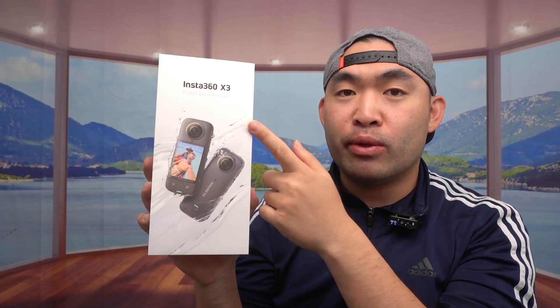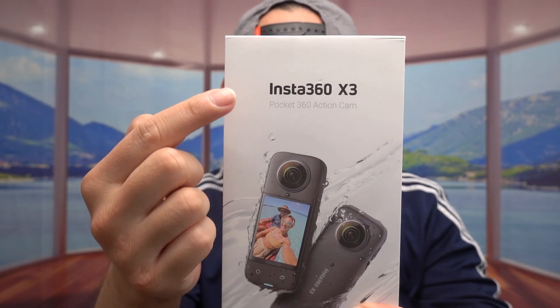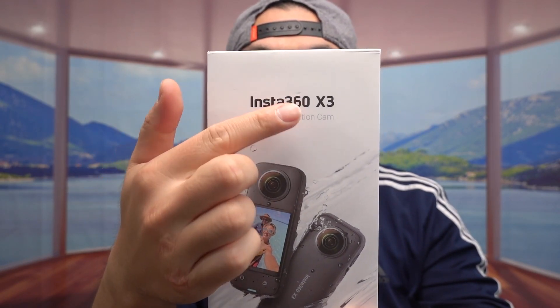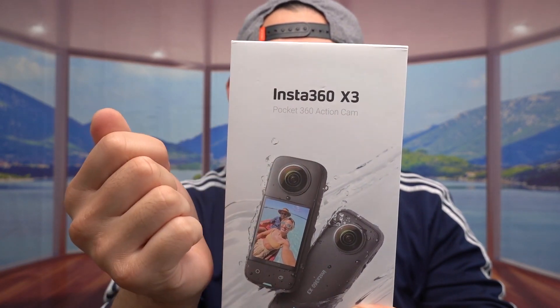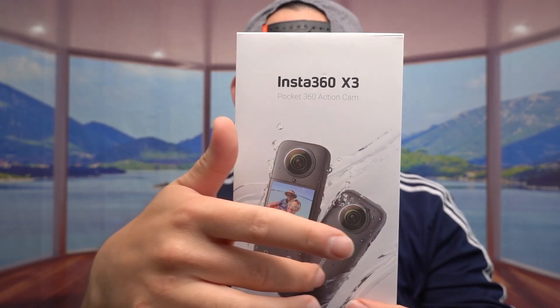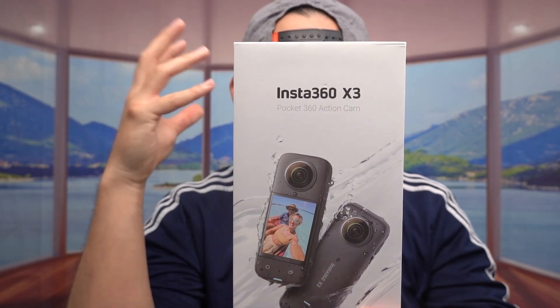Hey G-Squad, welcome back to my channel of Is It Worth It? So today's episode, we have a cool mirror right here, and what this is, is a waterproof 360 camera. The one we got right here is from the brand Insta360, and it's called the Insta360 X3, which is one of their latest cameras. And on top of all that, the product is waterproof, so it's really useful if you want to capture waterproof, underground, or even underwater footage.